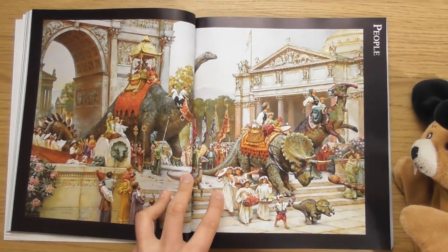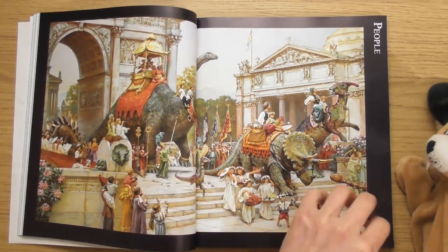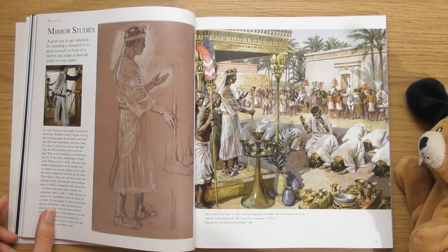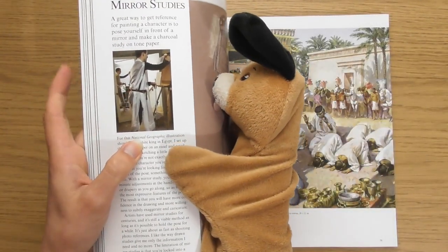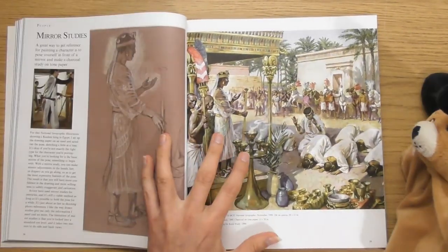I love these little dinosaurs — so fun. Mirror studies — that's cool. He's dressed himself up as a character. It's a bit like Assassin's Creed.